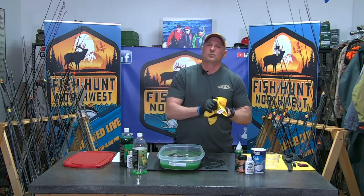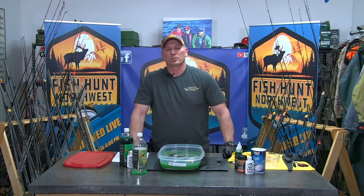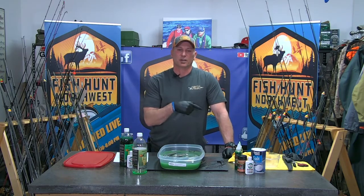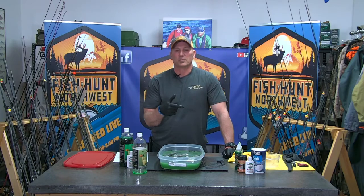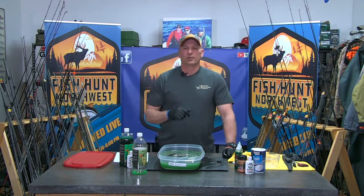We're going to jump out for a quick commercial break. When we come back we'll be in the studio with our guest John Beeth, who's really going to dive into some detailed halibut information. Get your questions ready, get your notepads out, because this guy is a wealth of knowledge — right here on FHN.